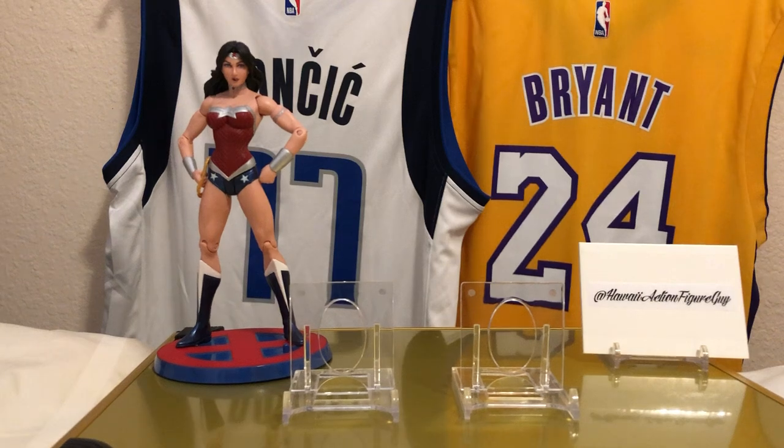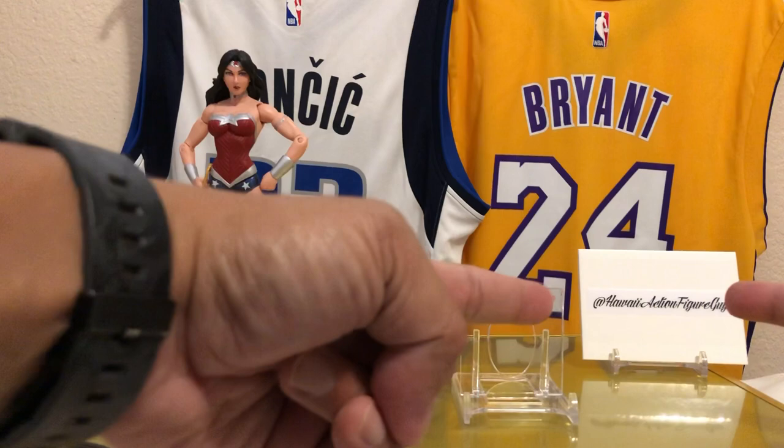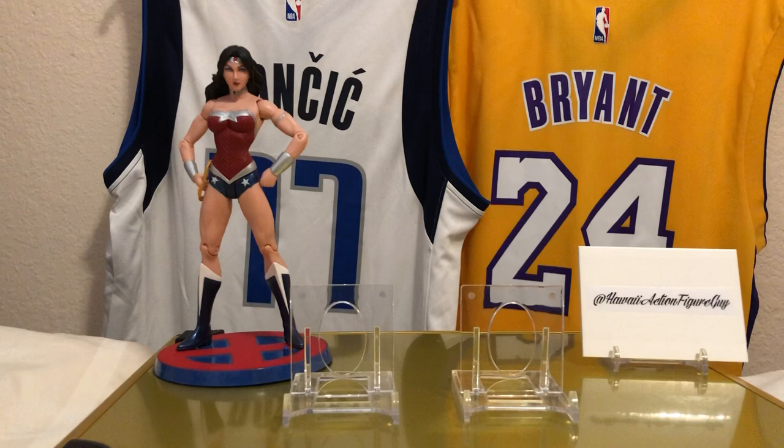Hey, how's it going and aloha! It is I, Hawaii Action Figure Guy, back on YouTube with another edition of Cheap Rips. Cheap Rips is ripping hobby retail and repack boxes under the price of $100.